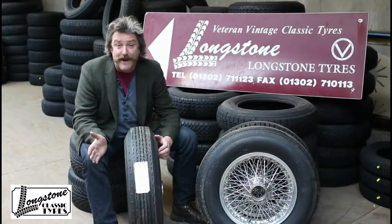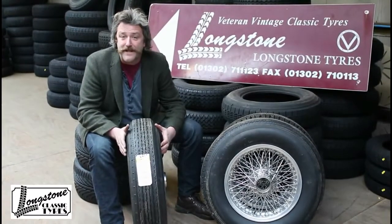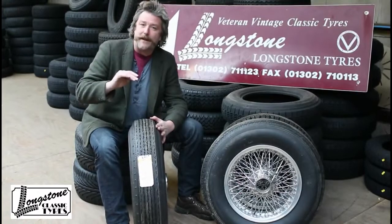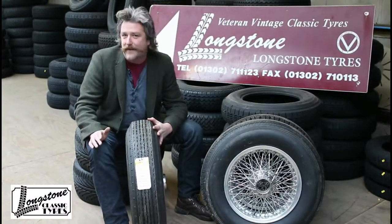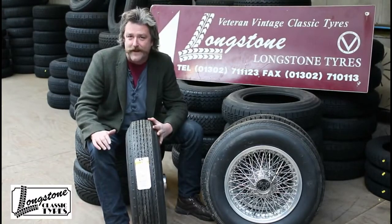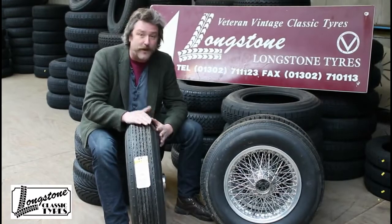It's got an H speed rating, and the quality of Dunlop's cross-ply tyres is superb — I don't think you're going to find a better tyre. There are other ones available out there, but they would have to be dramatically cheaper to even consider fitting, and they will jeopardise the integrity of the car. So this, in my mind, is very well priced and by far the best thing for you.